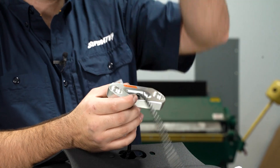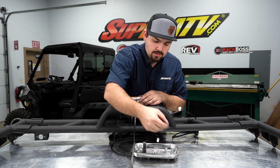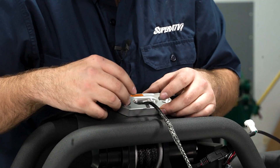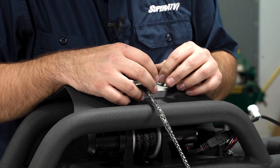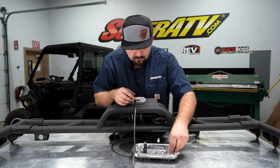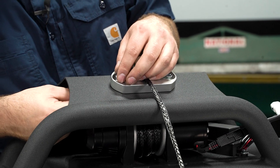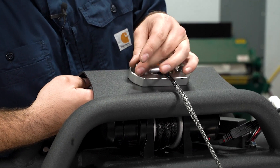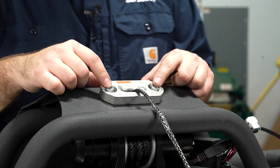Now we're going to slide our winch rope through our fair lead and line the fair lead up just like this. We're going to grab our M10s, slide them through on both sides, come to the back side, get them started, and then fully tighten the hardware.